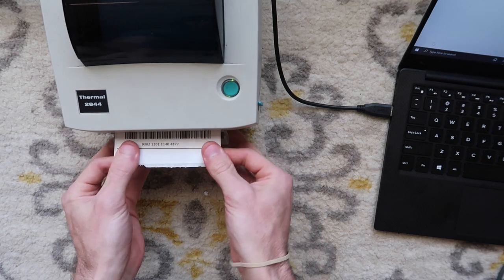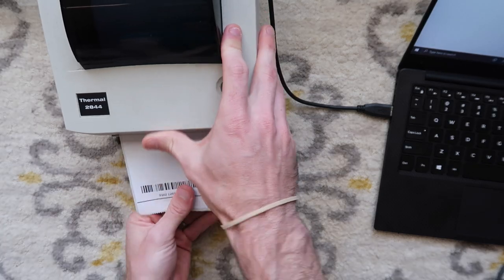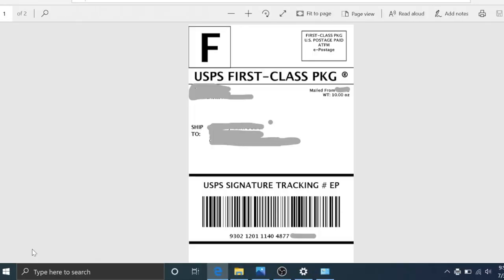It didn't even print out — you can see only a little bit of the barcode came through. That is because our darkness is too high and our print speed is too high. We're going to have to adjust: bring the darkness down a little bit and turn down the print speed a little bit.